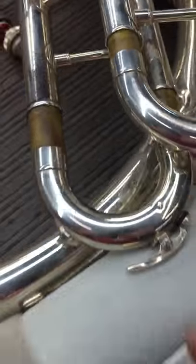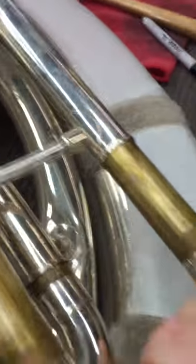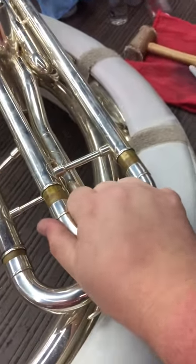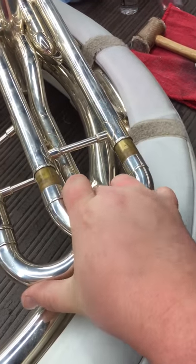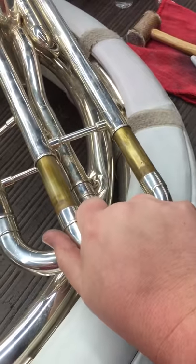Then from here we'll go ahead and take the slides out. This slide is free, but say you've got one of these larger slides that's stuck. What I want you to do is use a gentle rocking motion. Don't crank on it very hard. All you need to do is a gentle twisting motion while you pull. You can steady the horn with one hand and then just rock and pull with the other.